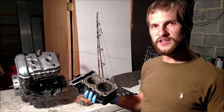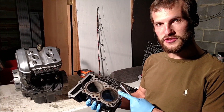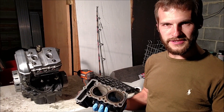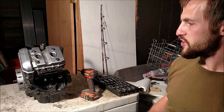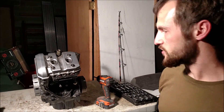We're going to be disassembling a 2002 Ninja 250R motor. We're going to be getting it down to the cylinders so that we can remove them, see if they need to be bored out or honed. We'll be replacing the piston rings and also all of the gaskets. This engine has a bad head gasket in it, and this video will just show us getting down to removing the cylinders.